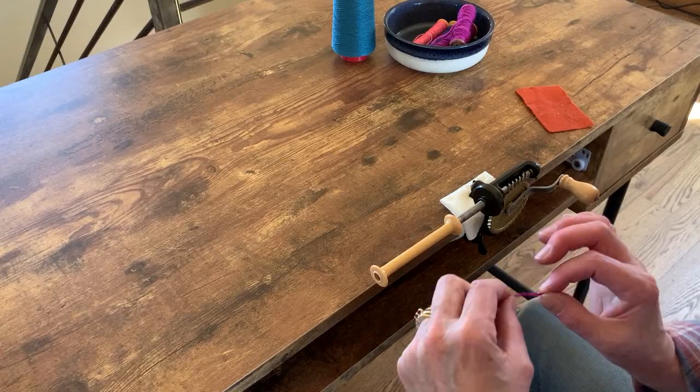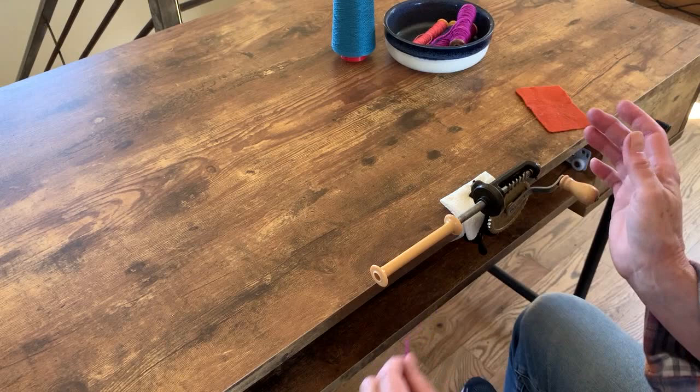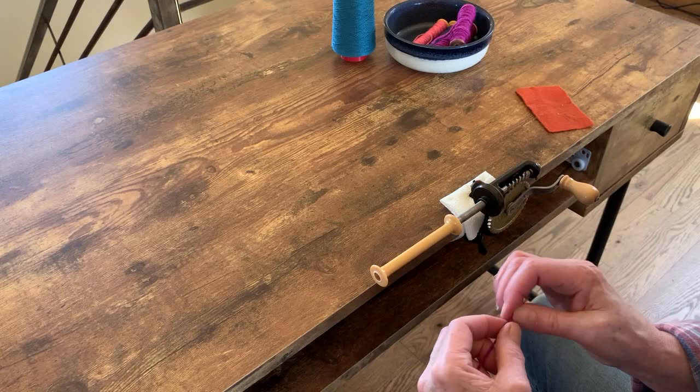Today I'm going to show you how to wind a bobbin. It's not necessarily difficult, but there are a few tips to make your weaving life easier and so that the weft flows off of your bobbin as your shuttle goes through the shed, without getting caught up, and your weaving goes much smoother.